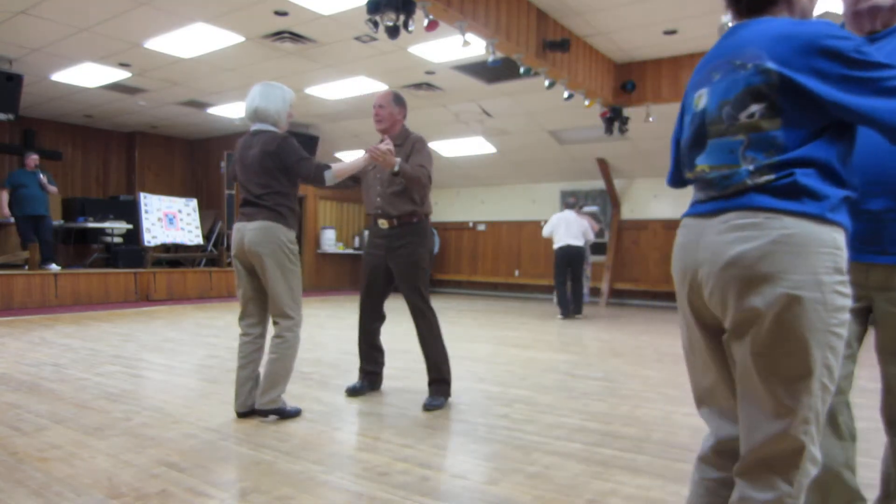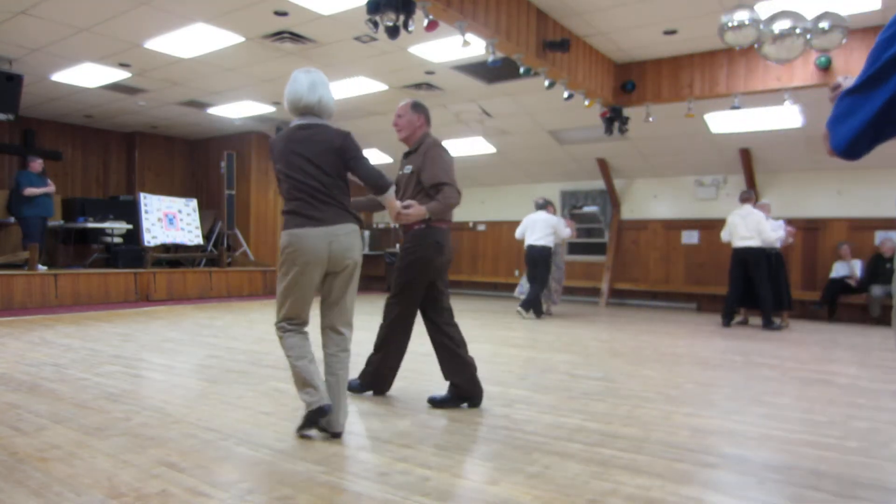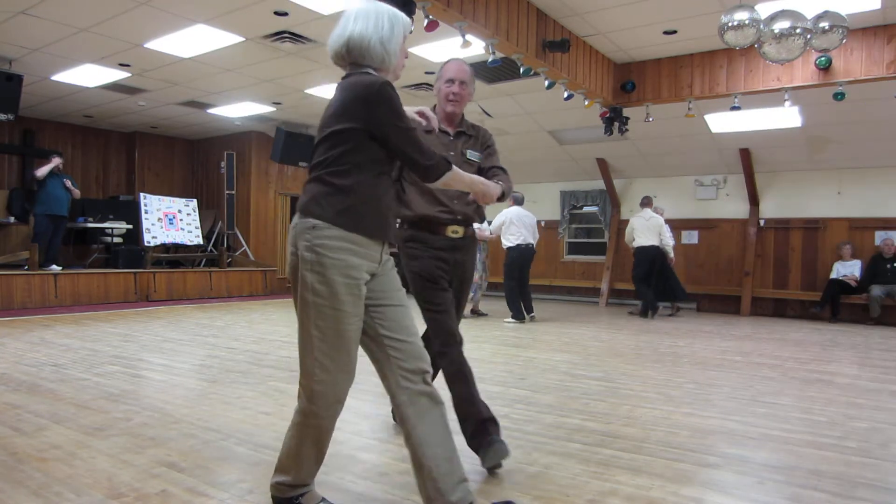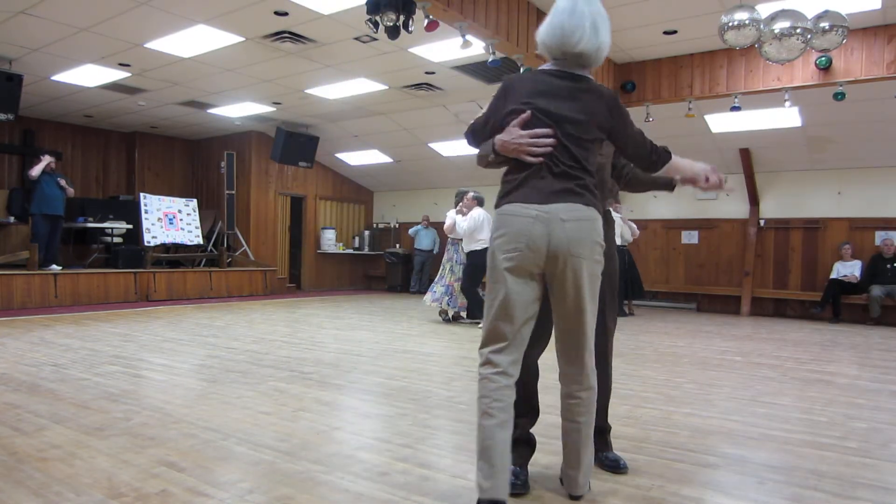Butterfly balance left and right. Twirl bind, three, through. Face closed. Dip to a center leg crawl — you know what to do.